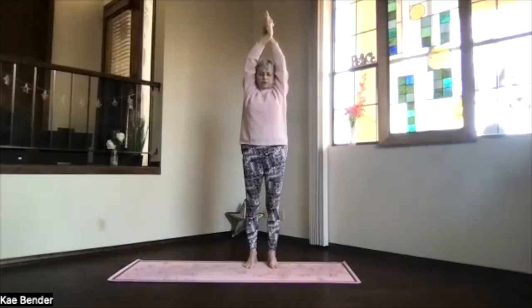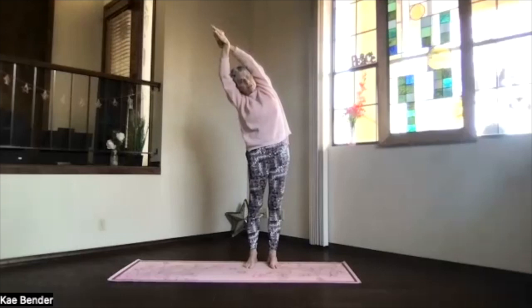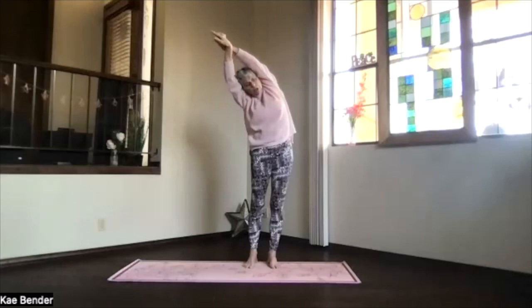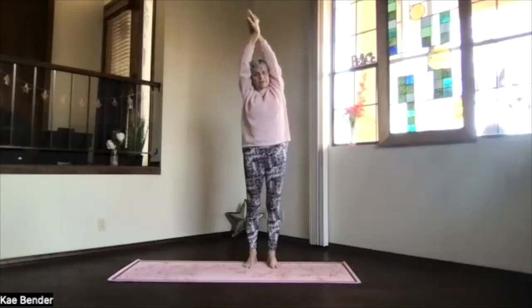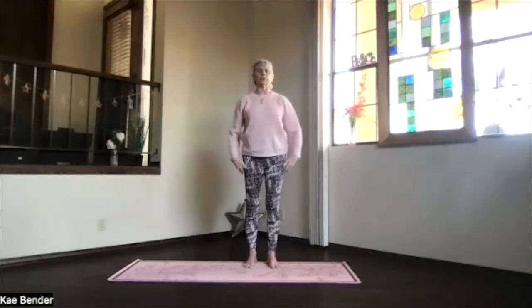And again, pull the arms by your ears, stretch and straighten everything and lean to the other side. And again, pushing your foot down and your hands away. Remember not to lean your shoulder forward. Take a breath, feel those ribs open. And then inhale back up, exhale into mountain pose.